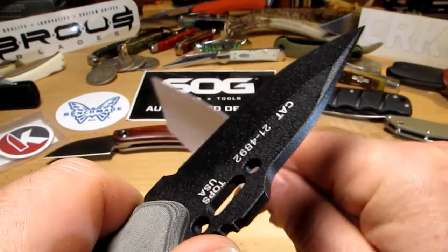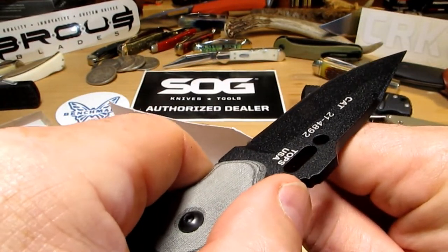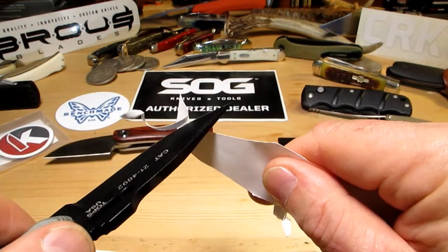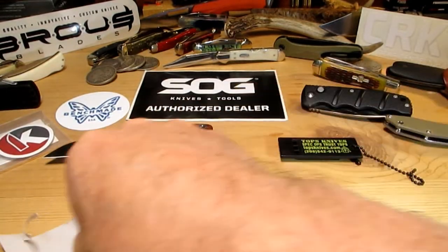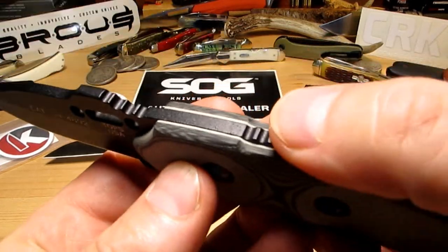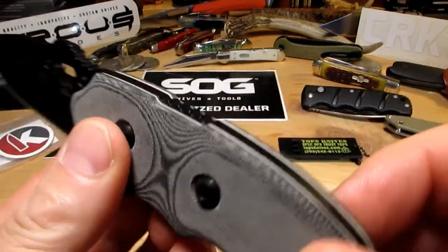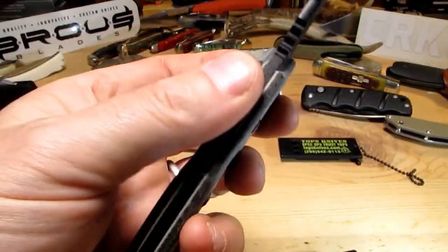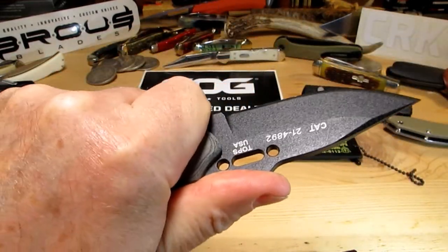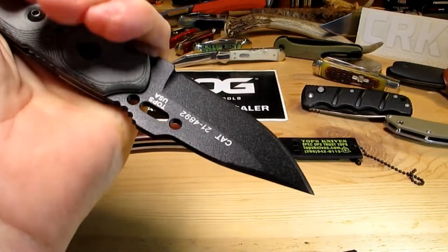I said the word sharp, so we've got to do the cut test. Here's a little bit of paper - yeah, this is super sharp. Look at that curly little cut there - amazingly sharp. There's a bit of jimping on the spine as well, and a lanyard hole that looks brass-lined. They do different handle types too and I like the black and gray - looks good. This is a real tool.